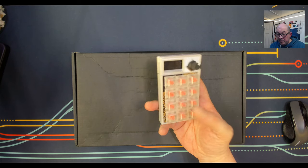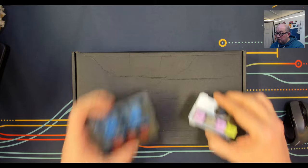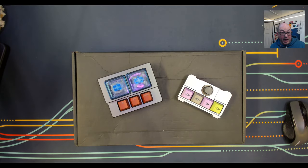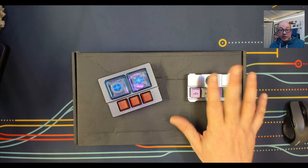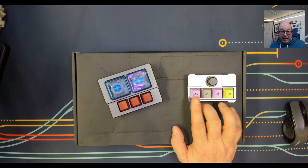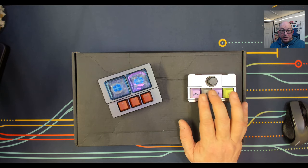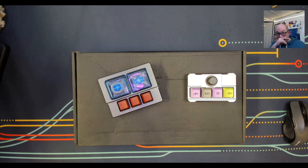I also acquired a couple of DOIO macro pads — I'm not sure if I'm saying that right, D-O-I-O. All of these are VIA-compatible so you can program them to basically do whatever you want. I have this one set up at my video editing workstation, and it lets me jump along the timeline, scrub or jump to keyframes, or cuts within the timeline, as well as jumping up and down between tracks.